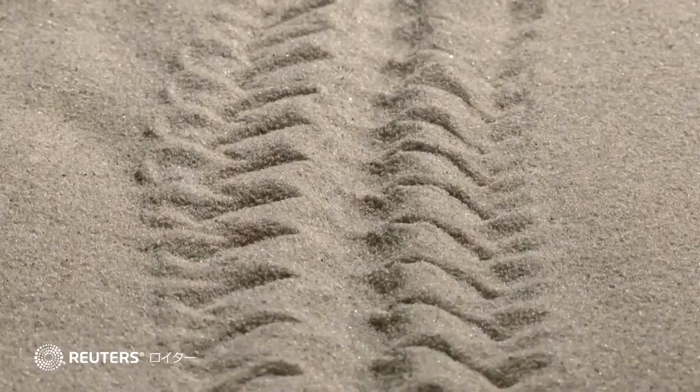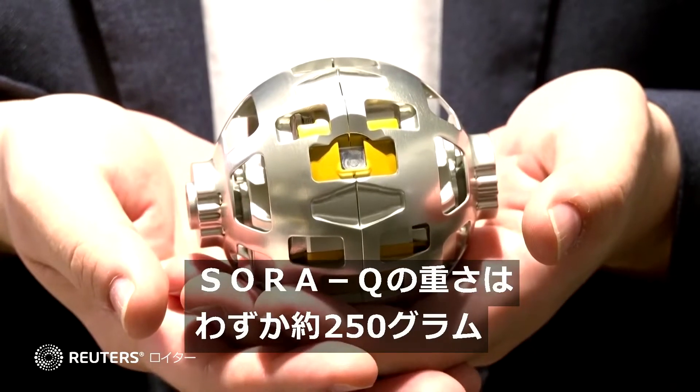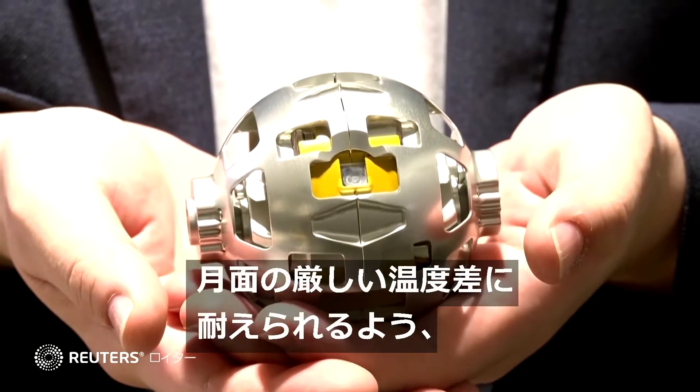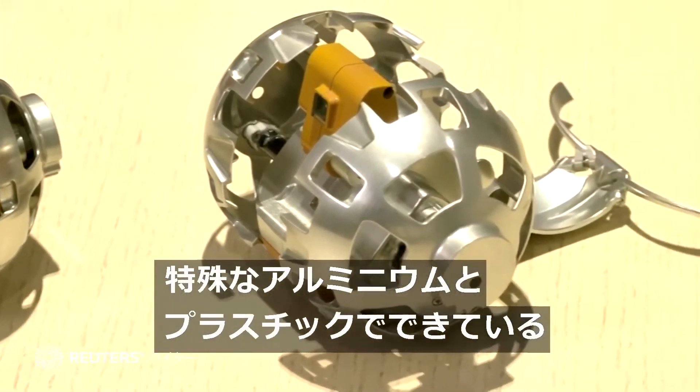When it arrives on the moon, the body will split along its axis, each side becoming a wheel to propel the robot. Cameras attached to the front and back of the robot will take photos of the moon's surface to be sent back to Earth.